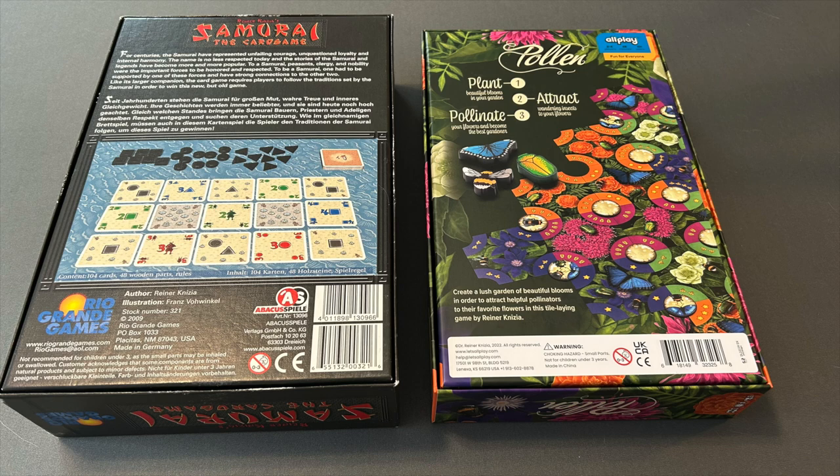Looking at the back of the box gives you a clue as to how different these two productions are. They both show a game state, and in the case of the original there's a wall of text in English and German because it is a co-production. Pollen just has a bit of flavor text at the bottom and the phases of the game described very generally.